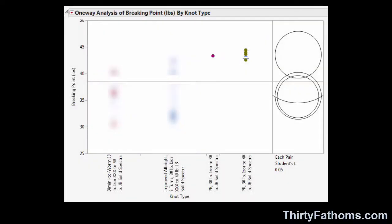In that test, the PR knot in 30-pound monofilament broke at 45 pounds. The other four PR knots I tested broke at 43 to 44 pounds each, so the knot was very consistent and very strong. The modified Albright knots broke on average at about 36 pounds, and the Bimini to Worm knots also broke at about 36 pounds on average. In the end, the PR knots are both stronger and more consistent, and there's a higher amount of variability in the breaking strength of the Albright and Bimini to Worm knots — reflecting my personal technique for tying them rather than variability in the knots themselves.